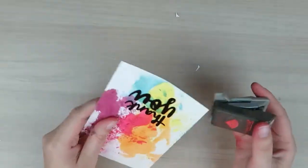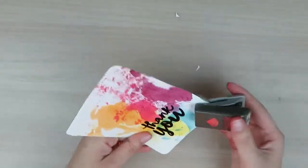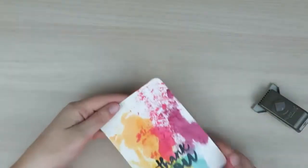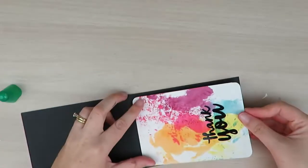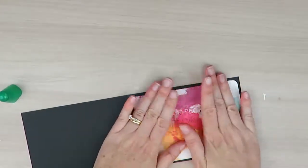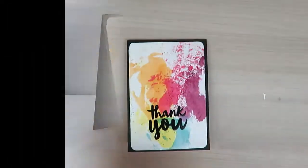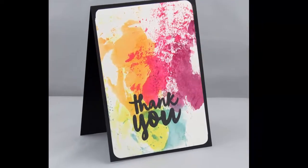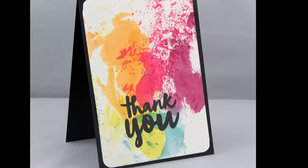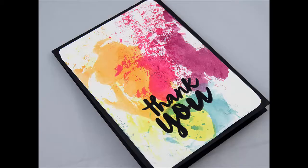To finish off my card I'm simply using my corner punch and rounding off the corners of my project. Then I'm going to adhere this using some liquid glue straight to my card base, which is a standard card size using basic black cardstock. If you would like to see more video tutorials like this one, be sure to subscribe to my YouTube channel. I'll see you next time, bye!